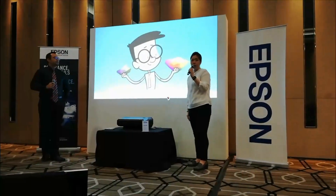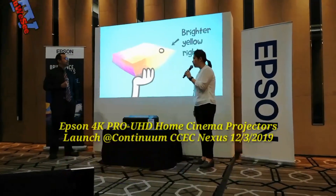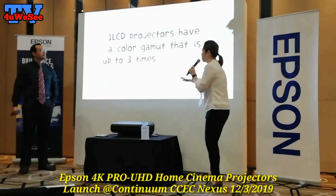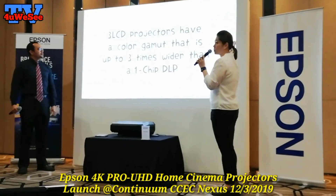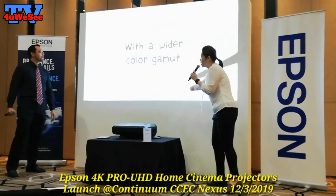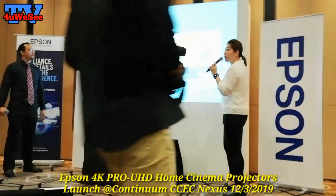This is an ultra short throw projector, just 1 to 2 feet away. We're projecting a 110-inch screen size. So 110 inches is around 8 feet in width and the height is 5 feet.